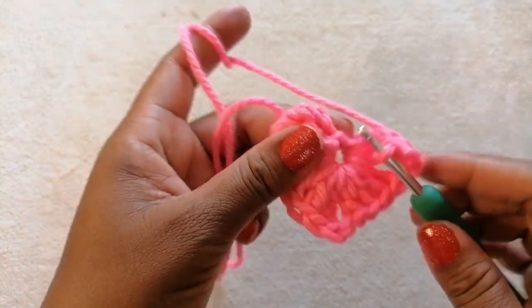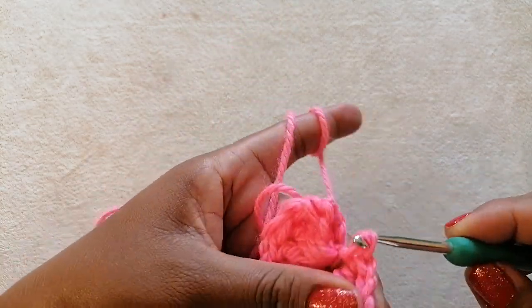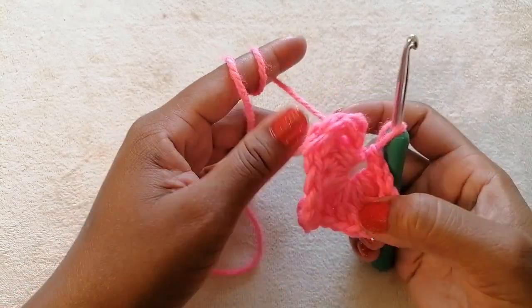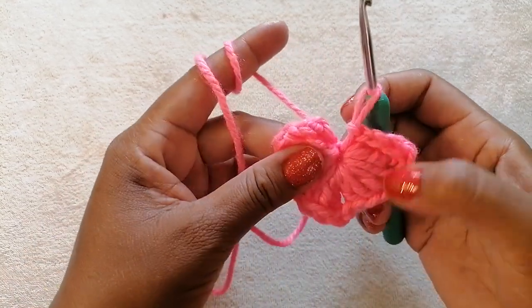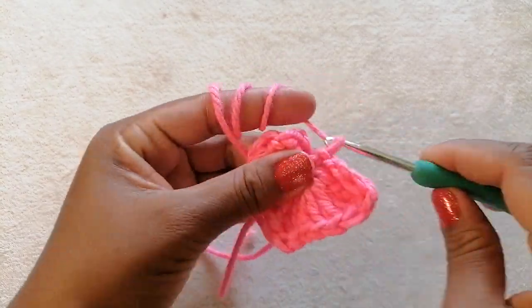Insert your crochet into that tiny space in the middle of the hat and make a slip stitch. Now we are going to pull off this yarn so that the hole at the center is minimized. To end our hat, chain one.